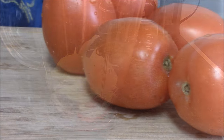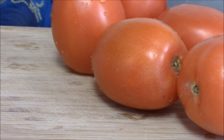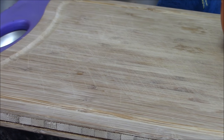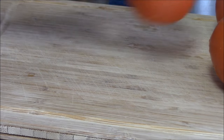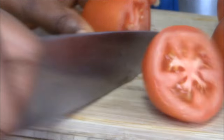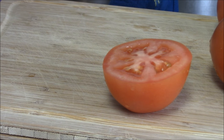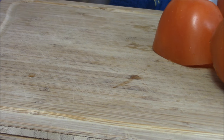I have my tomatoes here, nice and washed, so I'm going to cut them into pieces. I'm going to squeeze the seeds out as well, because I don't really need them. If you want you can keep them, but I'm going to squeeze all the seeds out — I don't want my stew to be too watery.